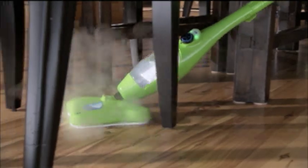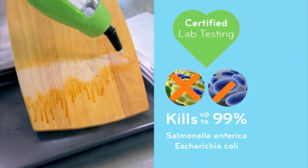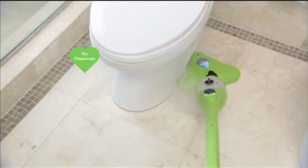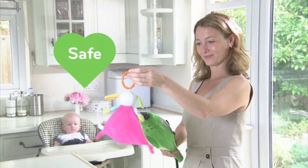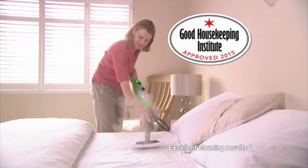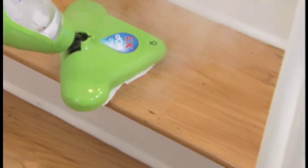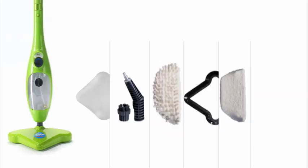Don't just clean it — steam clean it. Certified lab tests show the X5 kills up to 99% of salmonella and E. coli with no chemicals, so it's safe around pets and children. And when the Good Housekeeping Institute tested steam mops, the X5 earned their prestigious endorsement. Steam cleaning has never been easier or more affordable, so don't delay — order yours today.